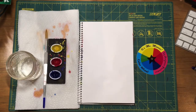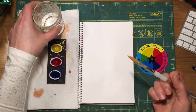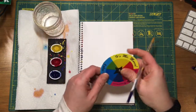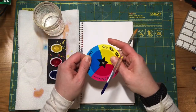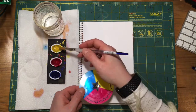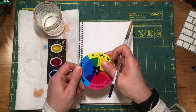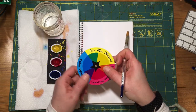What we're going to do today is work on mixing our secondary and tertiary colors. I have my color wheel here, and we're going to include yellow, red, and blue, and then the secondary colors, which are green, orange, and purple.